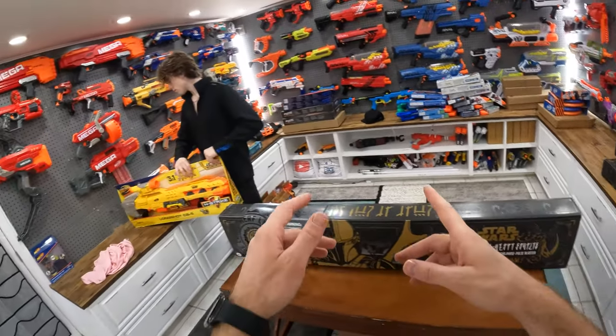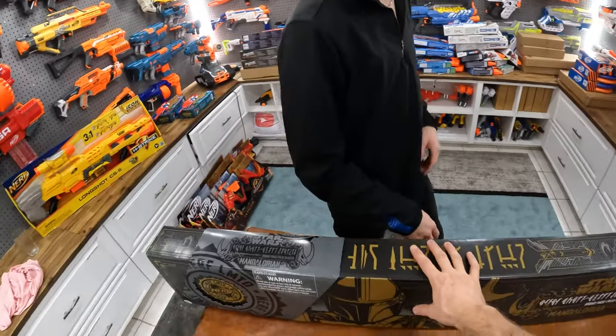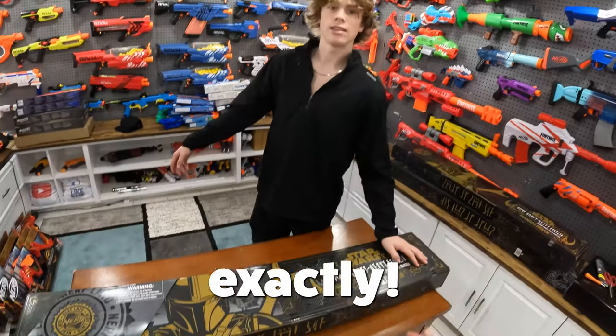So I originally ordered two of these from Hasbro Pulse online and they took forever to come, and then they had it for sale either at Toys R Us or Amazon. So that's why there's three of them, but we'll just use more of them in a gun game. It's perfect.